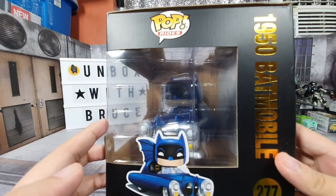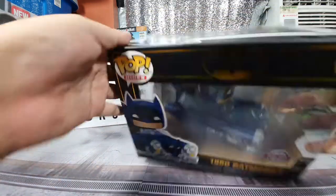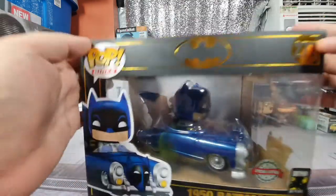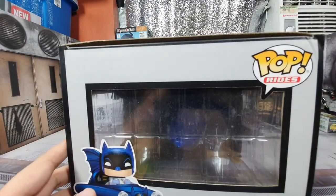We have a big nice Batman logo there and the 80 years celebration. This is what it looks like from the right — there's another window to see the figure in. From the top, this is what it looks like, and from the bottom we have a couple of different messages.